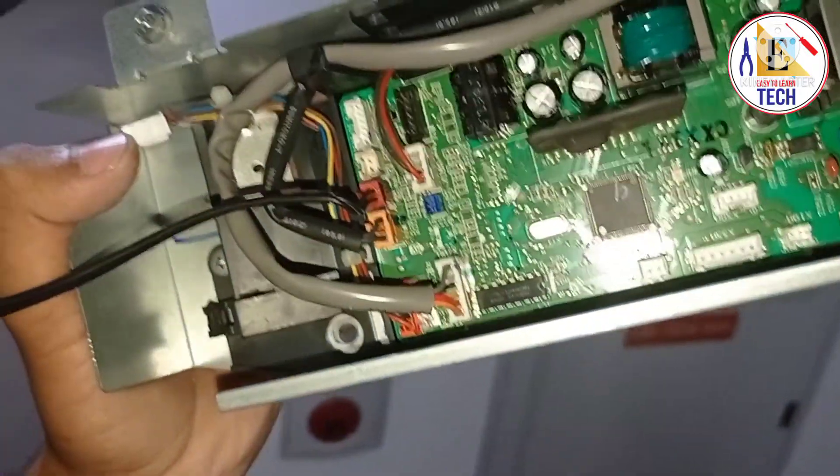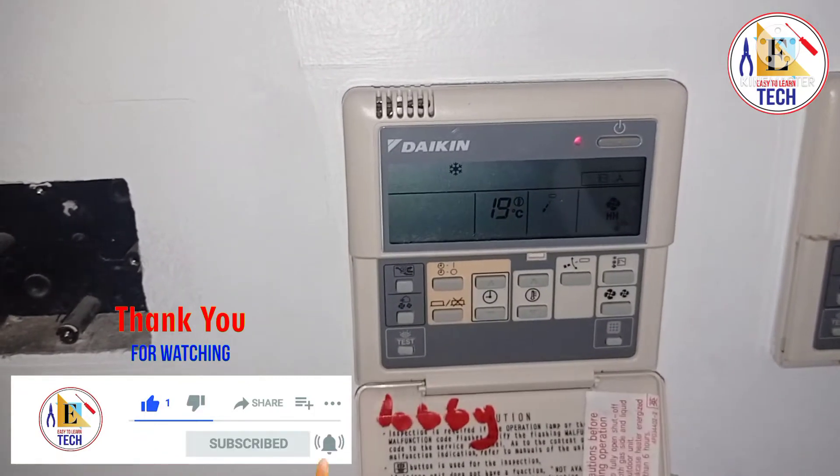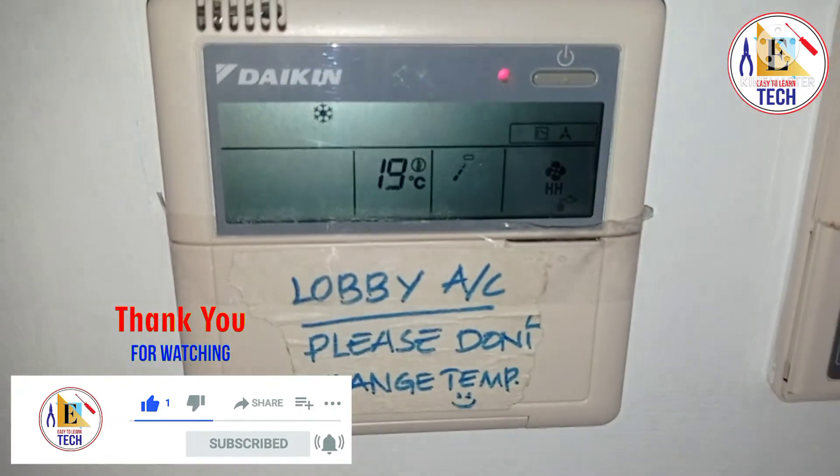As you can see here, the error C4 has now disappeared because we have changed the sensor, and we have the solution for the error C4.